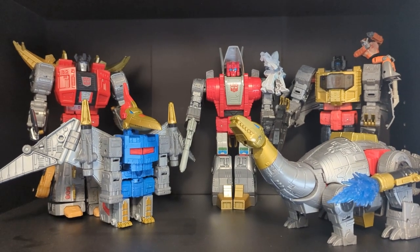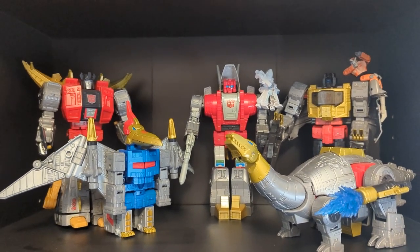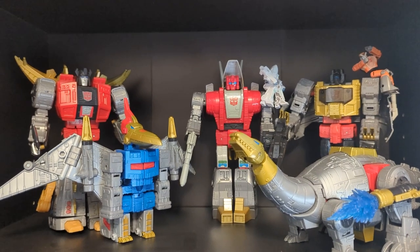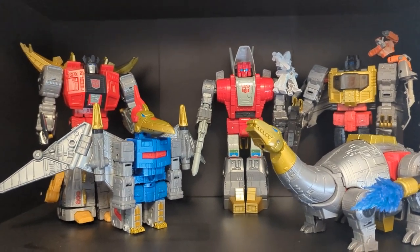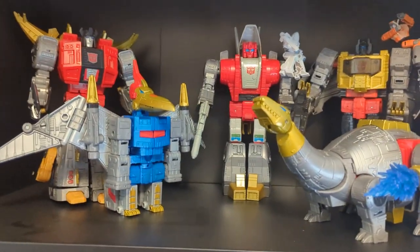For comparison, here he is with the rest of the Dinobots — the Studio Series Dinobot Collection is complete. Thanks for watching, don't forget to like and subscribe. Chromeface out.